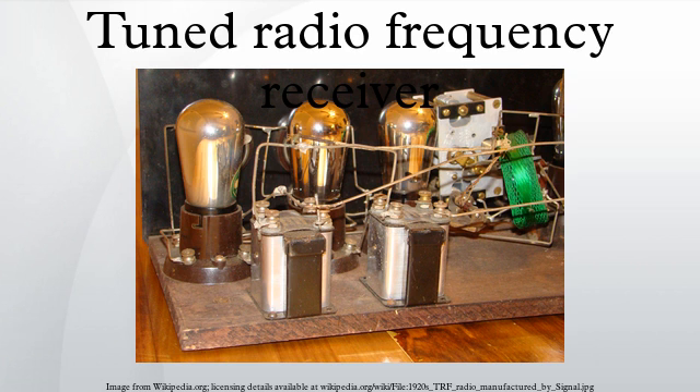Inside, along with several vacuum tubes, there will be a series of large coils. These will usually be with their axes at right angles to each other to reduce magnetic coupling between them.